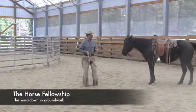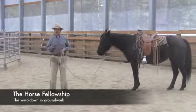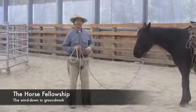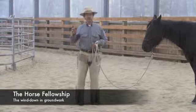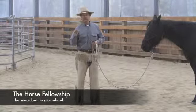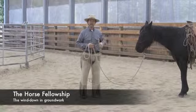In this video I'm going to demonstrate what we call the wind-down. The wind-down is very similar to the one-rein stop, but we're operating this from the ground on our horse. The two can work together. We often suggest to people that try your groundwork related to your ridden work, do your ridden work related to your groundwork. Think about the two, put the two together and it will often help you solve problems and make things a little better.